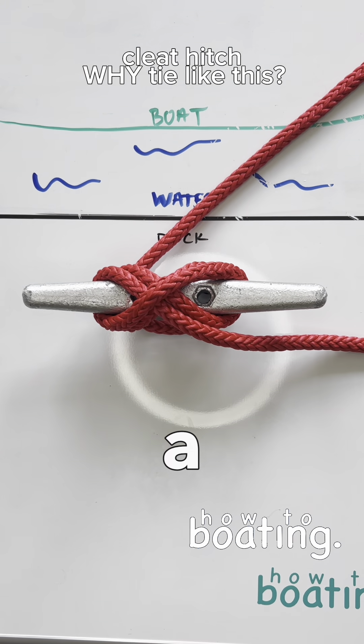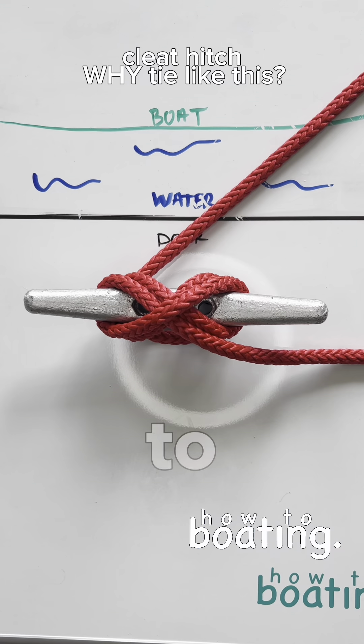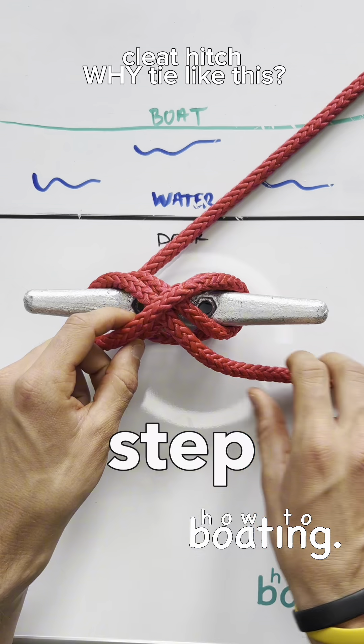This is why I teach you to tie a cleat hitch in this way. Hey guys, Captain Harley here with How To Boating. I'm going to show you why I found this is the best way to tie your cleat. I'm going to break it down step by step.